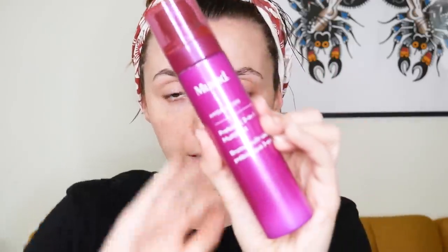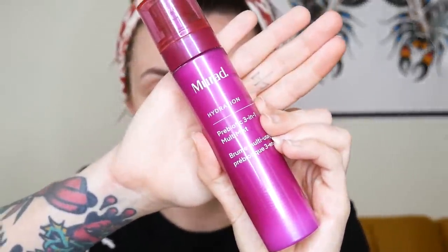This has been my go-to makeup look for filming or going out with friends for the last couple months. I'm starting off with this Murad hydration — this is kind of like a setting spray and a primer, that's how I've been using it. I really like it, it smells so good.